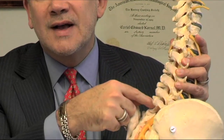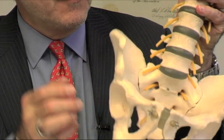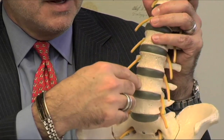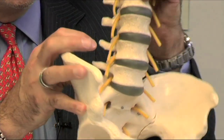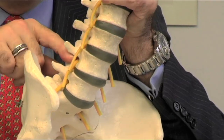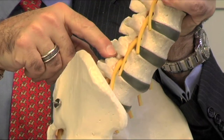Those joints are what allow for movement of the spine. Inside the spinal canal run the nerves, what are referred to as the cauda equina, or horse's tail. In the front of the spine, we have the vertebral bodies, which are the building blocks of the spine, and in between are the cushions, referred to as the discs. The nerves come out of the spine through this opening called the foramen, between the disc and the joint.